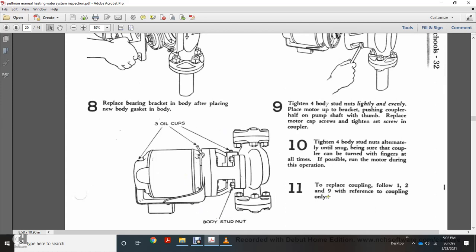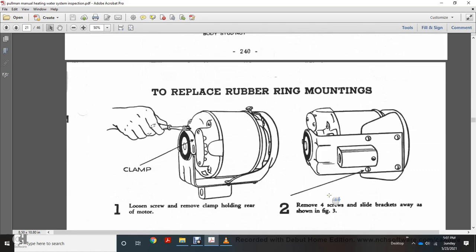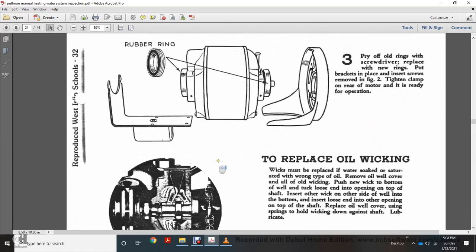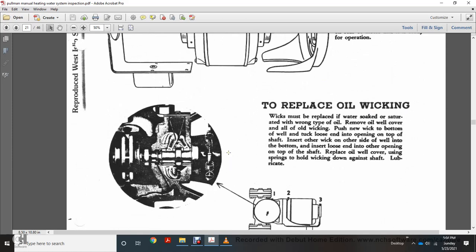To replace the rubber rings and mountings clamp: loosen the screws and remove the clamp holding the rear of the motor. Remove the four screws and slide the bracket away as shown in figure 3. Figure 3 shows the rubber rings — pry off all rings with a screwdriver. Place the new rings on the brackets and insert the screws. Tighten the clamp on the rear motor; the unit is then ready for operation. To replace the oil wicking: the wicking should be replaced when saturated or the wrong type of oil has been used. Remove the oil well cover, remove old wicking, insert new wicking into the bottom of the well, tuck loose ends into the open top of the shaft, insert another wick outside of the well into the bottom, and insert the loose end into the other opening at the top of the shaft. Replace oil well cover, using springs to hold wicking down against shaft, then lubricate.